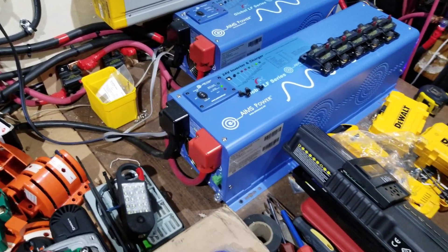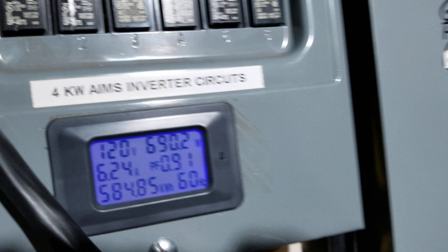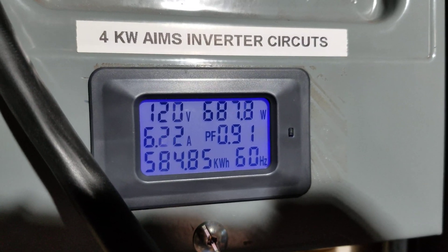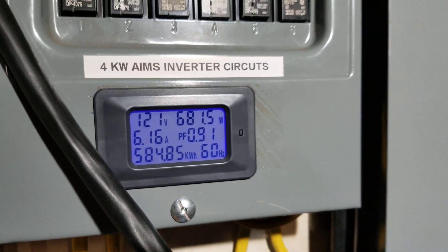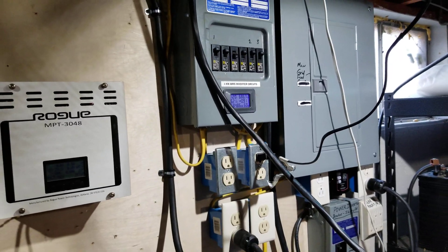My power consumption around here is low today — you can see it right there. About 680 watts. That's not bad, and that's running my computers and whatever else in the household.